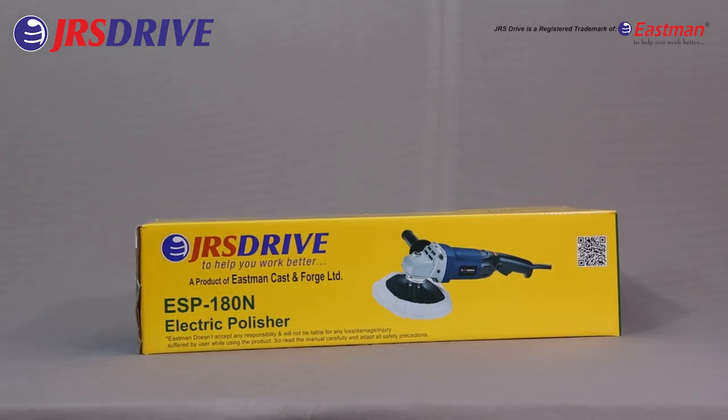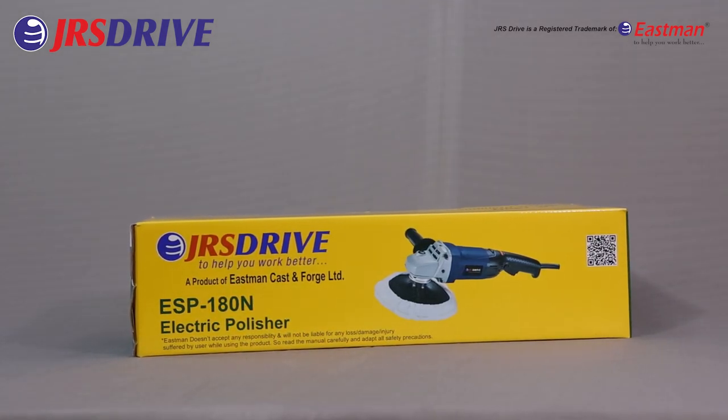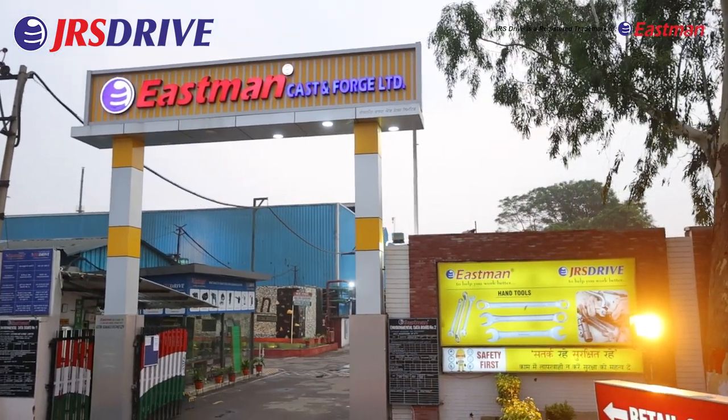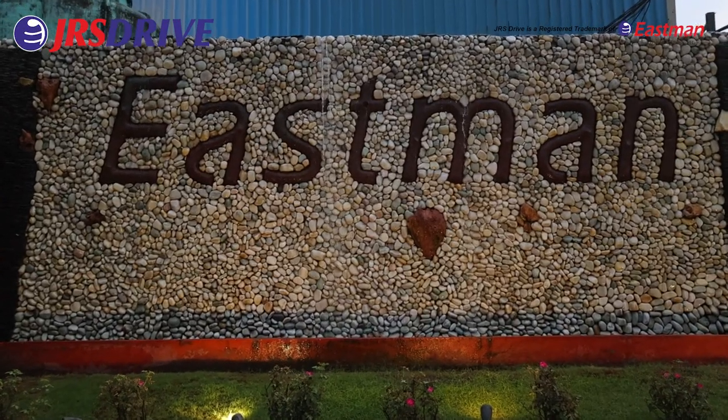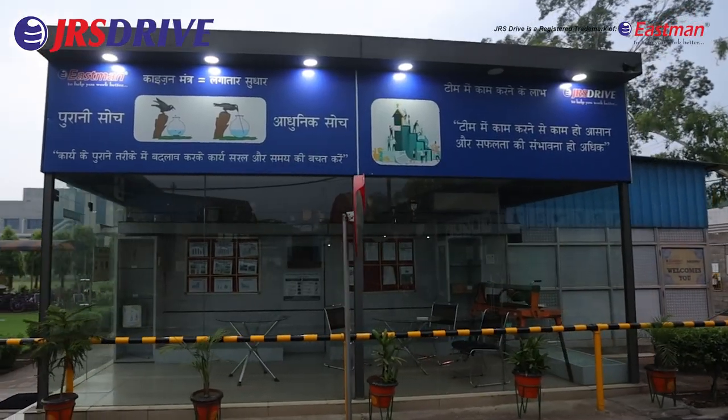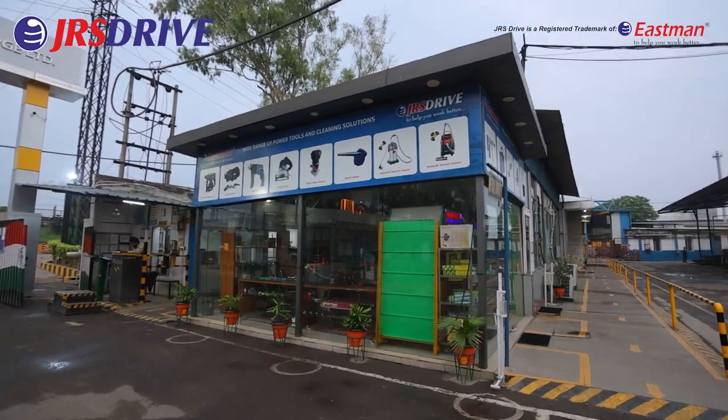Introducing the Electric Polisher ESP180N from JRS Drive, a top-tier brand of Eastman Cast and Forge Limited. The company enjoys economies of scale with its 44,000-square-yard area, and its manufacturing capacity is over 24 million tools per annum.